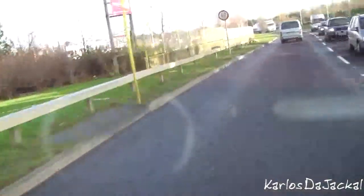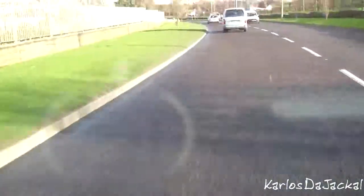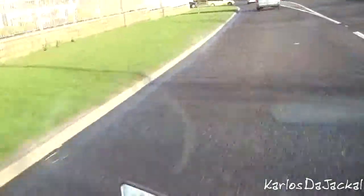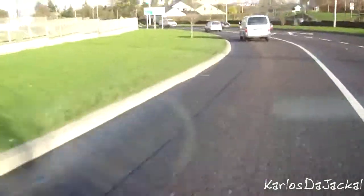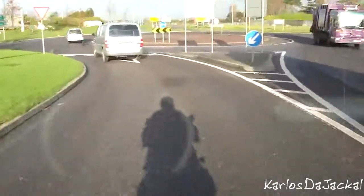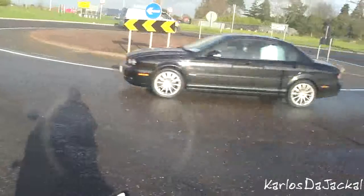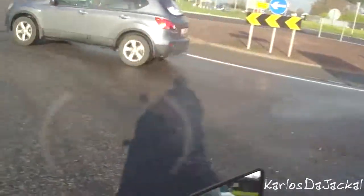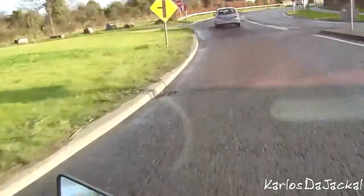They say you must never brake in turns. But I don't know what planet these people live on because it's nigh on impossible — certainly around where I live — to ride around without braking in turns. Look at this: we're heading down this road going into a roundabout, leaned over to the left, and I have to slow down. You just have to brake in turns sometimes.